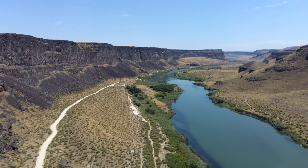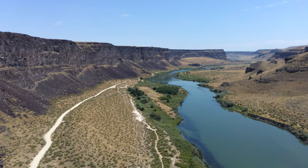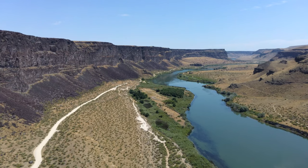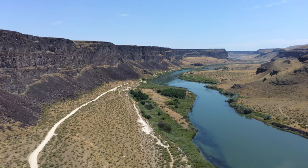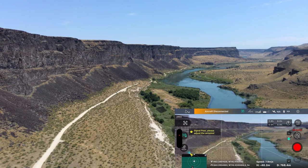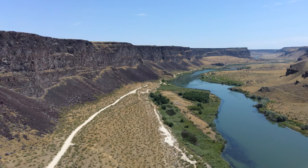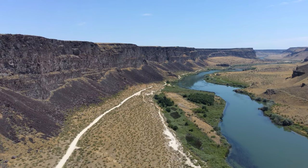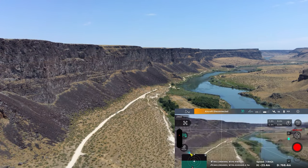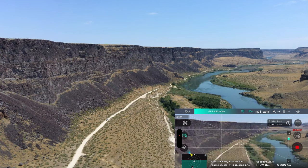I can vaguely see that I'm over the river but not the way you'd prefer to be able to see. I think I can get in the shade here — yeah, it went into GPS hold. Evidently as I was walking back we must have lost signal. Yeah, aircraft disconnected — so what it will do is go into return to home.